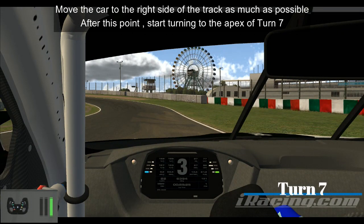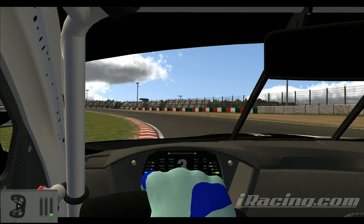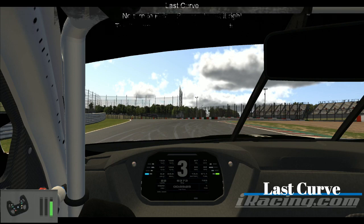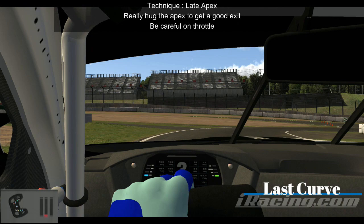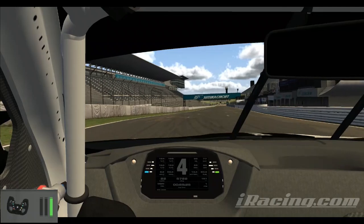As we now head to turn seven, move the car to the right-hand side of the track as much as possible. After this point, you really want to turn in for the apex of turn seven. Prepare to turn in to the last curb, and try not to go too wide as it will compromise your line into the last curb right here. There isn't a set turning point — you have to practice to get it right. You can cut a lot of those curbs there. The technique is late apex: you want to hug the apex as much as possible to get a good exit. Be careful on the throttle — remember, when on the throttle, you want your steering wheel to be pretty much straight.